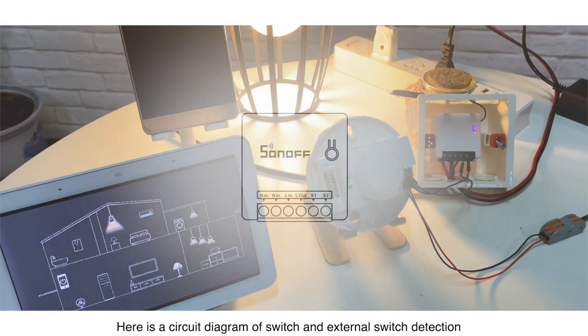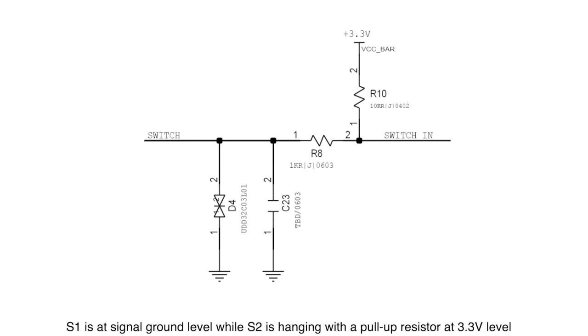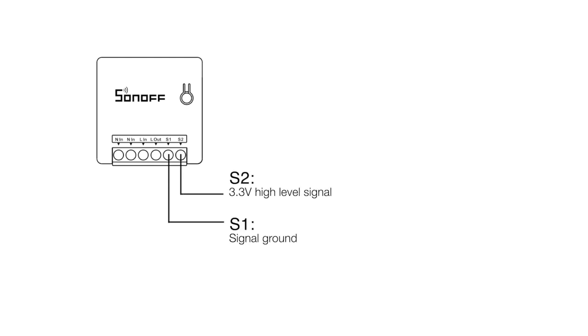Here is a circuit diagram of the switch and external switch detection. In the Mini circuit, S1 is at signal ground level while S2 is hanging with a pull-up resistor at 3.3 volts level. The S1 and S2 interface are built to connect the external switch.